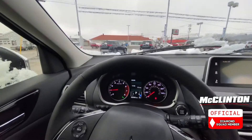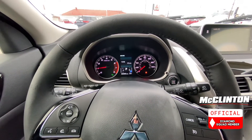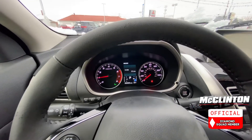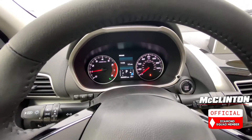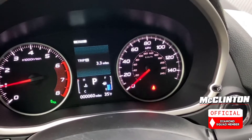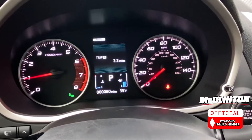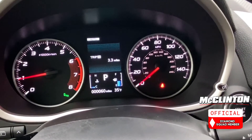I'm going to show you the quick differences. On the Outlander Sport yesterday, you had off, auto, and lock. On the Eclipse Cross, you actually have different drive modes. Right there you can see it's currently in auto. The way Super All-Wheel Control works in the Eclipse Cross is your default setting is auto.